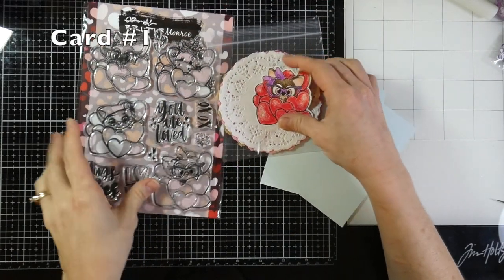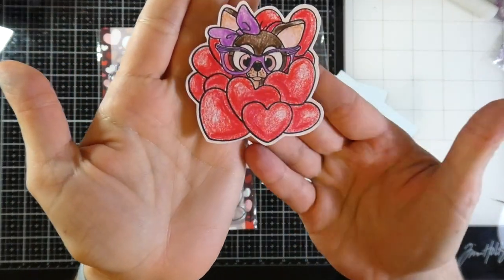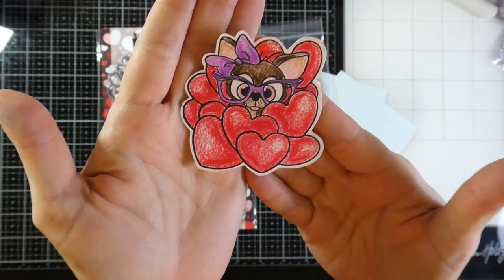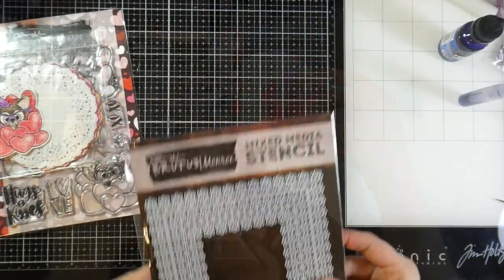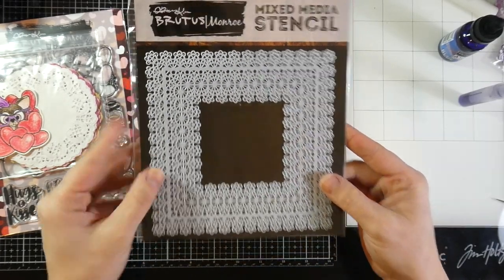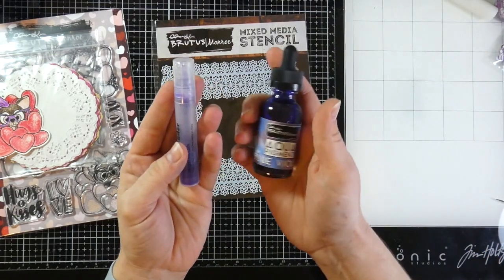To save time I did go ahead and stamp out and color several of the images from this set. I used my Arteza Expert Colored Pencils and I love the penciled look on that. All the little images are just so darling. I'm also going to be using the Stencil of the Month for January — this does not come in the kit, it is separate, but I definitely wanted to pair it up.